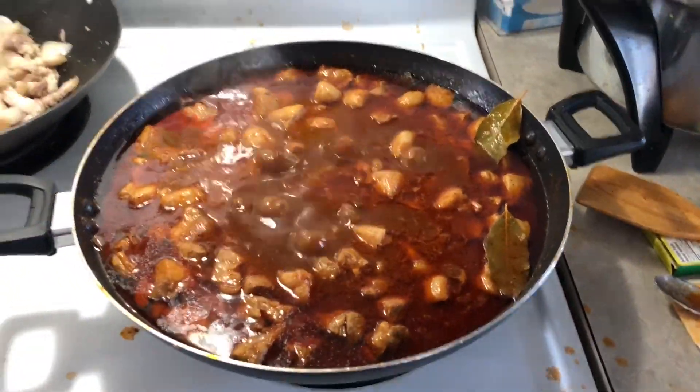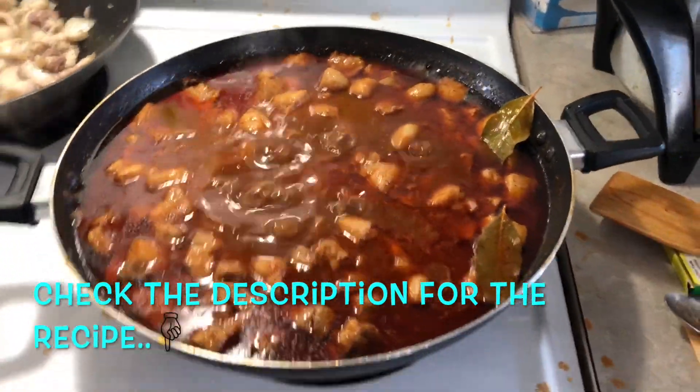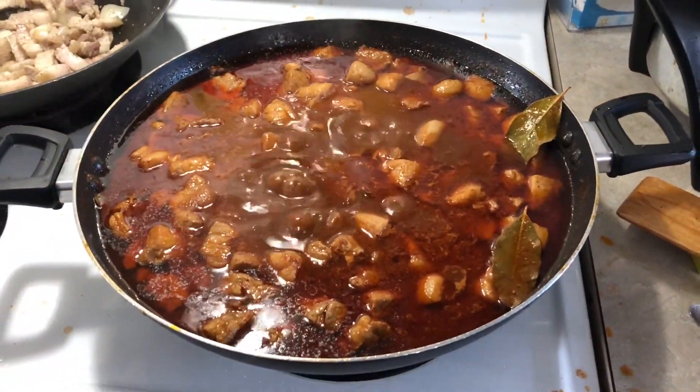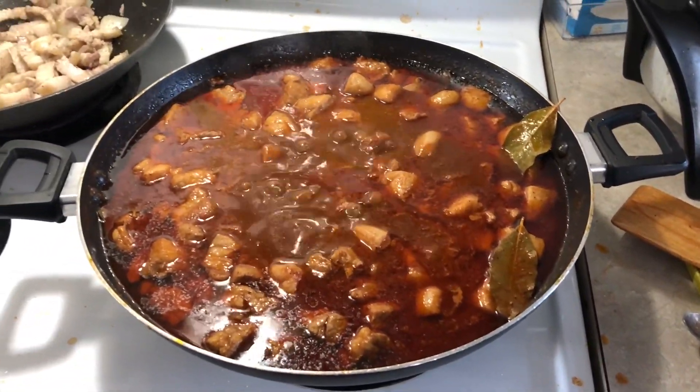If you guys want to try this recipe at home, check the description down below. We'll put everything that you need to have or prep for this recipe. Hope you guys will try it and hope they will taste it. Thank you.